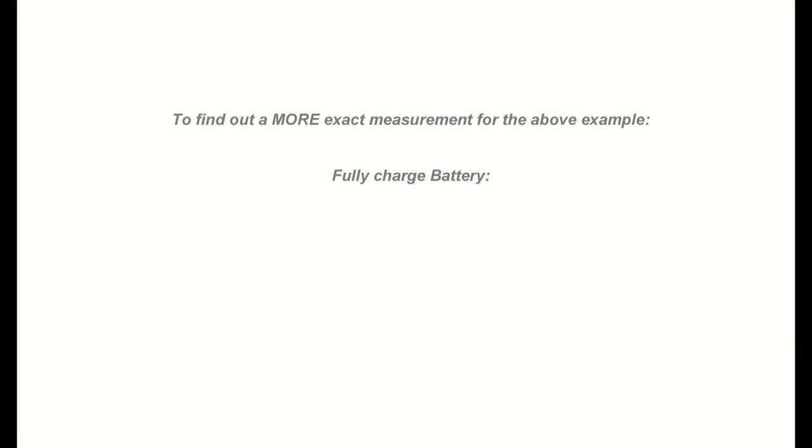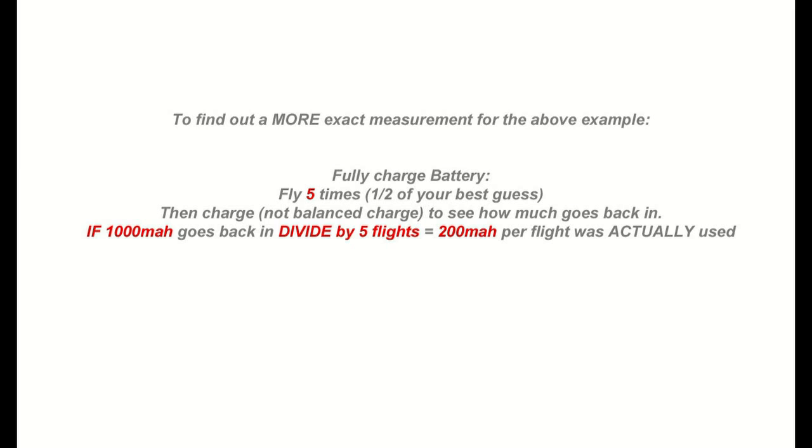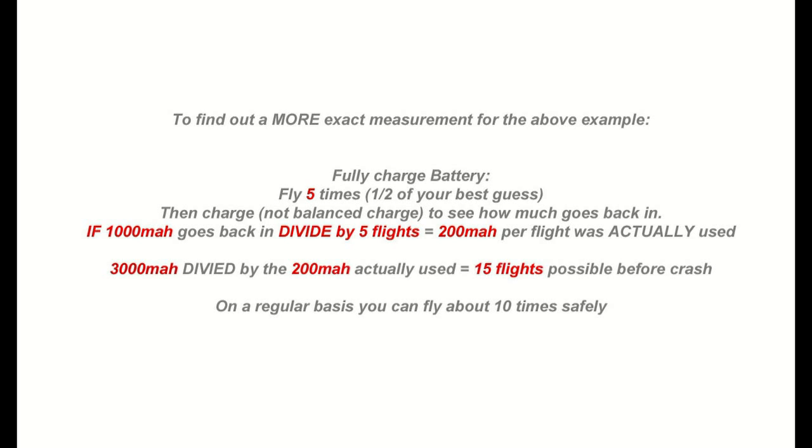To find out exactly how much capacity you're going to have for your plane and your setup, do the following. Given the same example above, go to the field on a full charge on that 3,000 milliamp battery that you're estimating 10 flights. Go ahead and fly for five — that's well under what you expect to get. Then come back home, put it on the charger, and don't balance charge it this time because you want a reading of just the amps you're putting in. Let's say you put back 1,000 milliamps into the battery — that's what you burned. You take 1,000 and divide it by five because you flew five times, giving you 200 milliamps used on average per flight. You take the battery you have, 3,000 milliamps, divide that by your average of 200 milliamps per flight, and you'll find that you'll get about 15 flights.